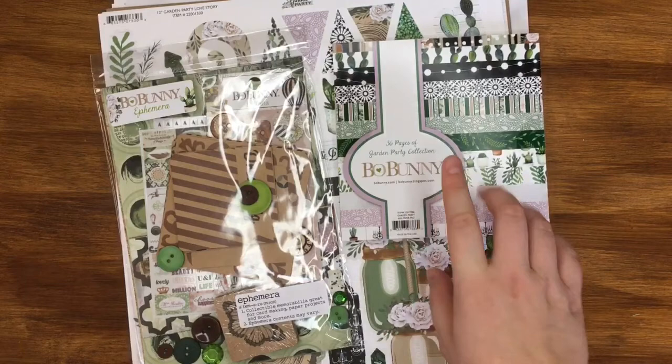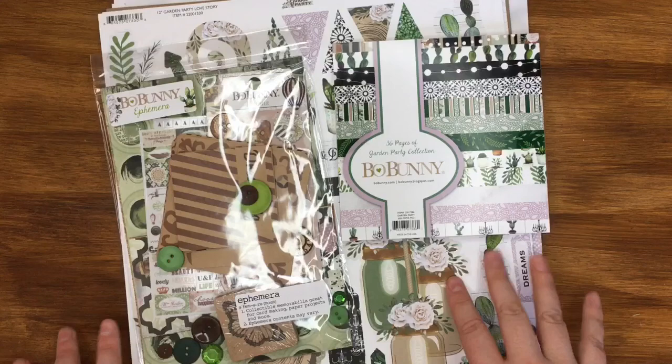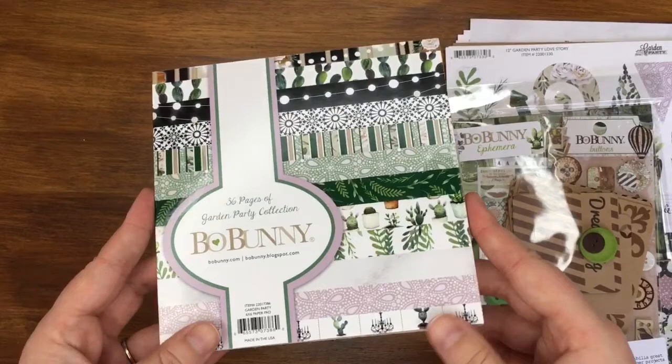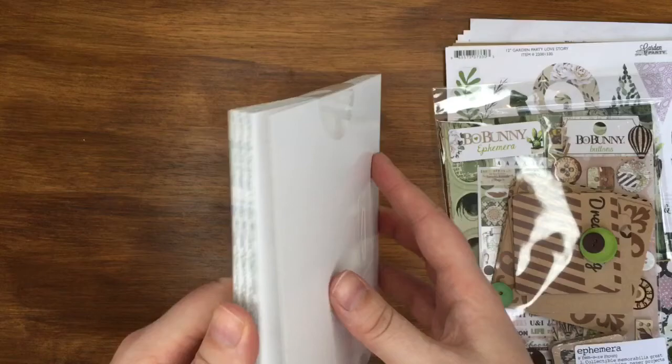I was looking for golds, creams, and greens but couldn't find anything in the UK, so I jumped online and went on scrapbook.com and found this range from Bo Bunny called the Garden Party collection - it's just perfect for the wedding. I went on a couple of weeks ago when they were having a sale, so I grabbed tons of bits. I'll put all the prices in the description box.